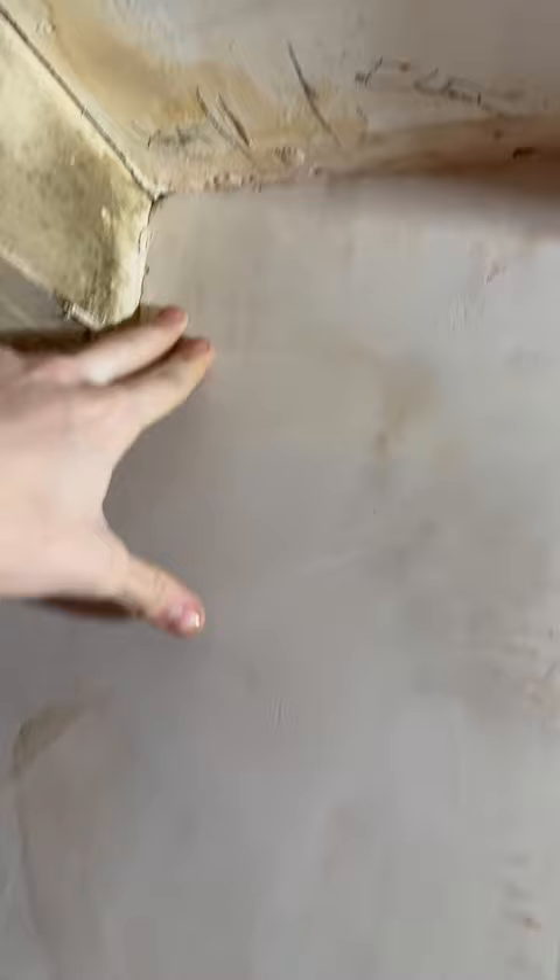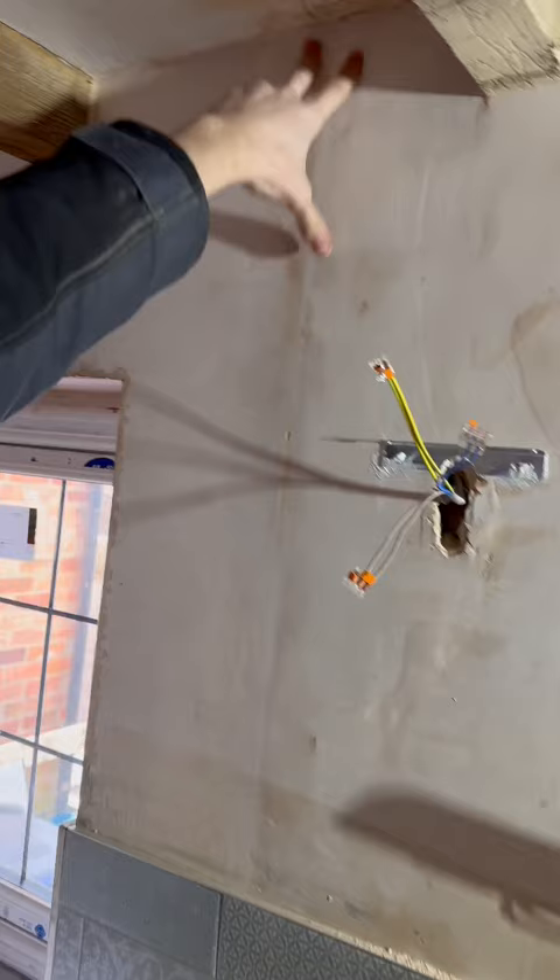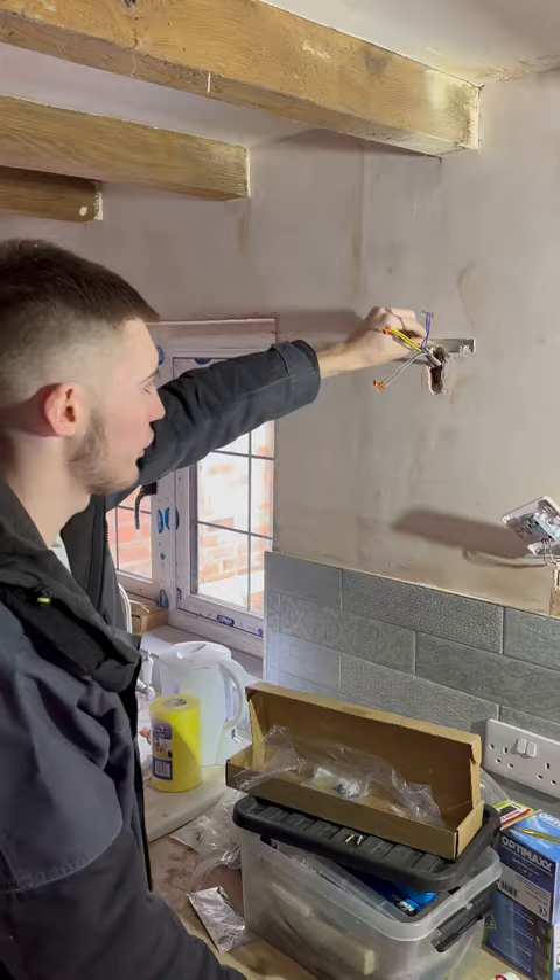On this side there are more electrics which go down to the under-cabinet ones for the dishwasher and stuff, and there are also heating pipes there and some more heating pipes here. So it's plastered with pipes and everything, so he's decided to stick this one on.